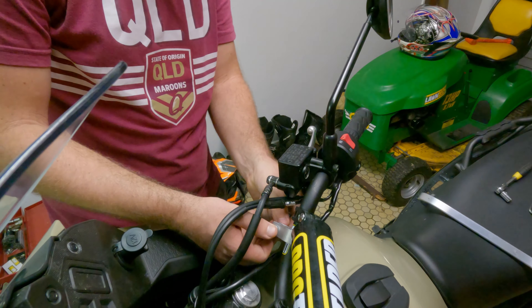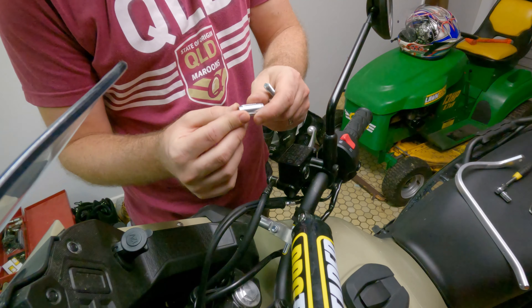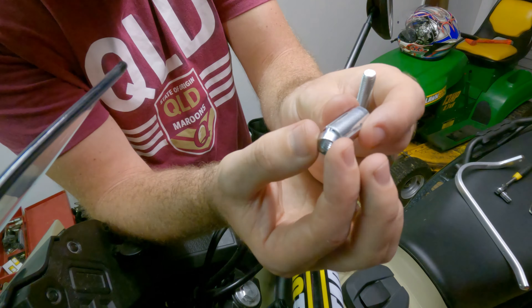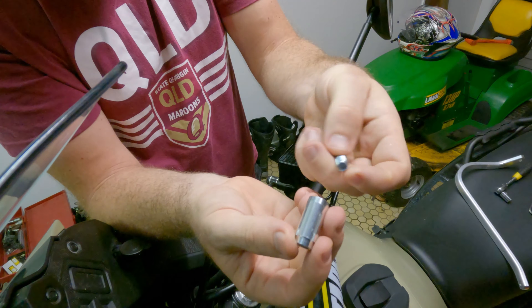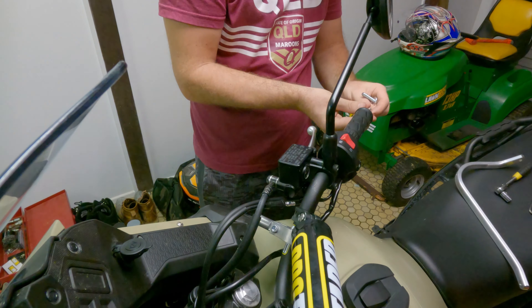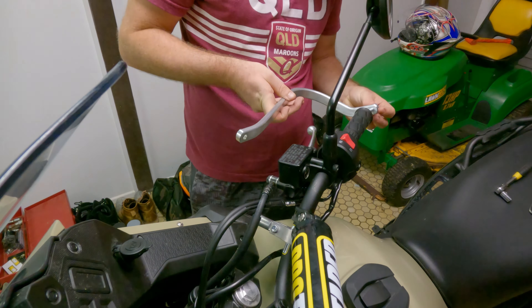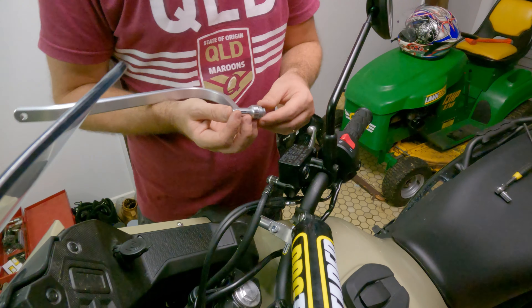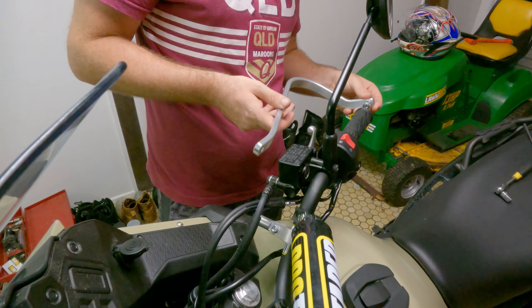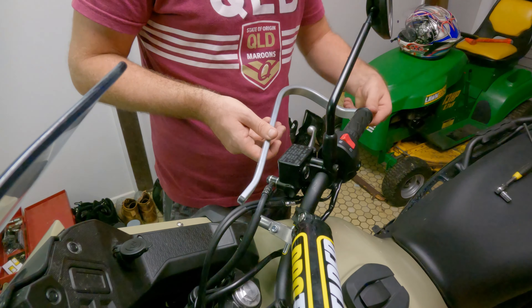We've got two handguards — one of them is wrapped and one isn't. We've got the two bars that go on each side, and we've got all the fasteners we need. There's mounting hardware that goes inside your bars so you've got something to clamp down onto. This is where you want to get the kit for your size handlebars, because this is where they fit properly. You can position them a little further out, but ideally you want to clamp pretty tight.